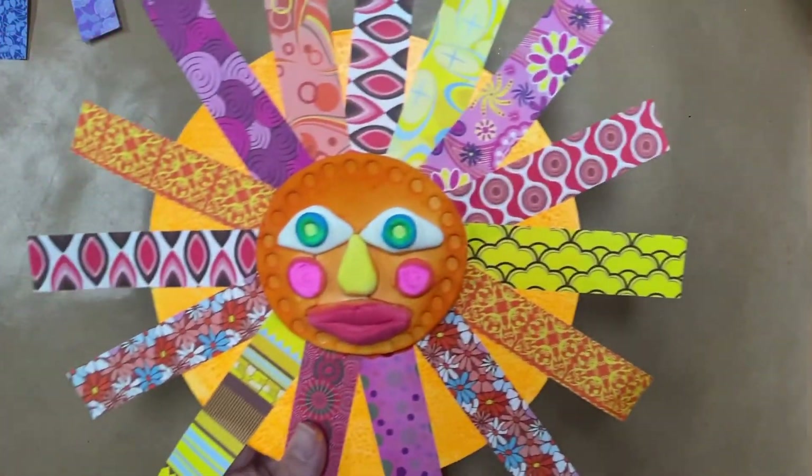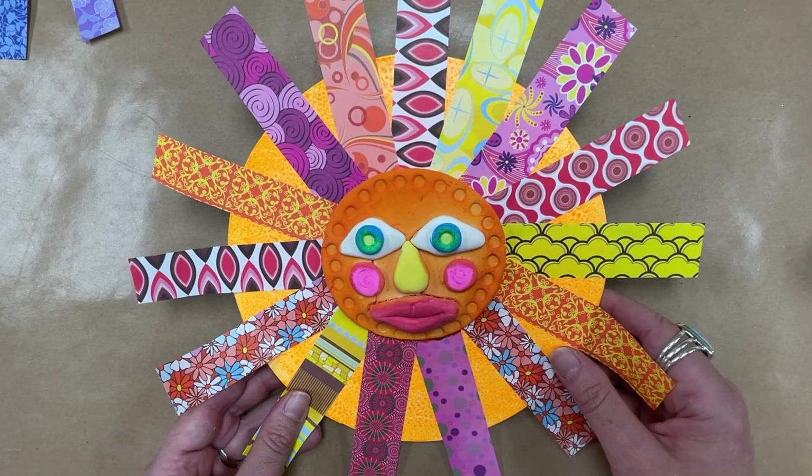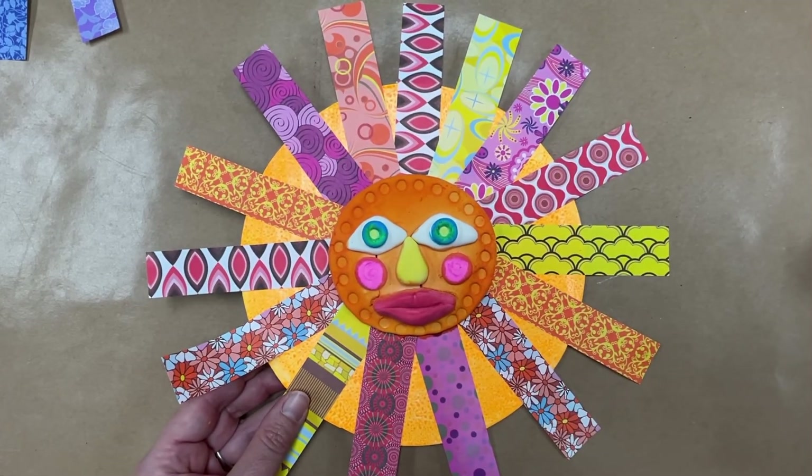I cannot wait to see what you do with these. I think they're going to look great, and your teachers will send me some examples. Thanks, and I'll see you next time. Bye!